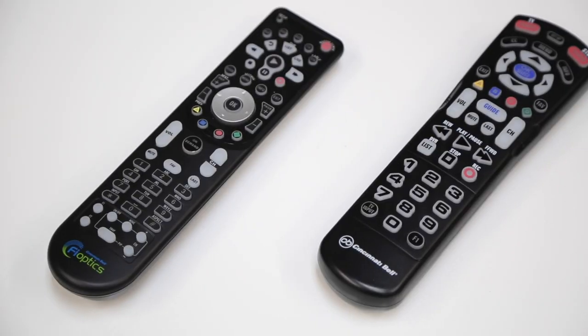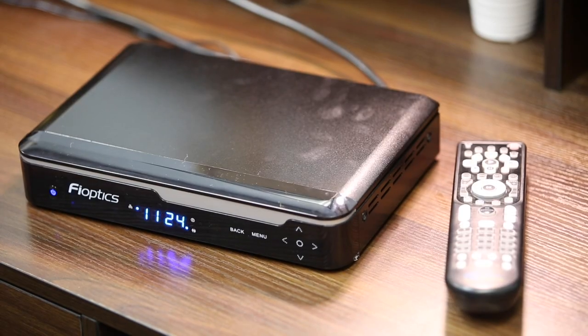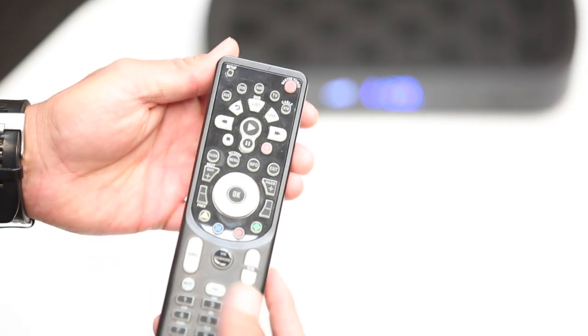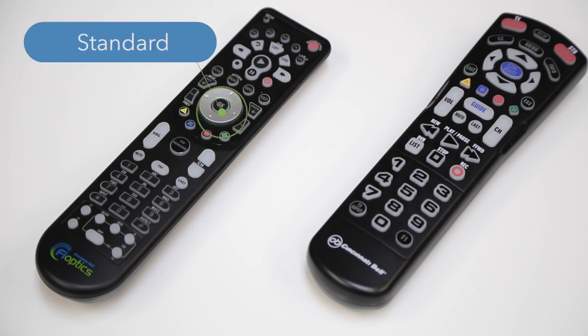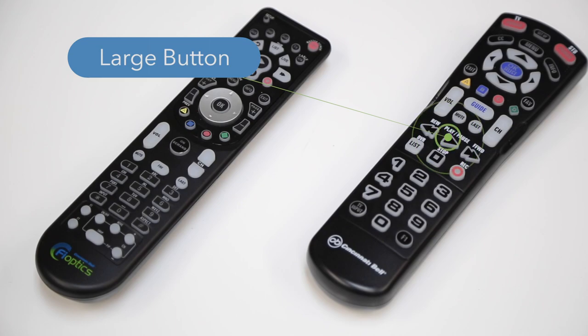As a TV customer, you were given a remote control for each set-top box you had installed. So if you had three set-top boxes installed, you should have three remotes. We carry two different types of remotes: our standard FiOptics remote and a large button remote which is available upon request. One great tip I like to show you is what to do if your remote control stops controlling your set-top box.